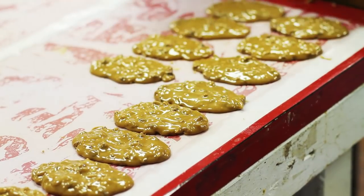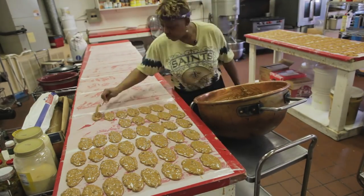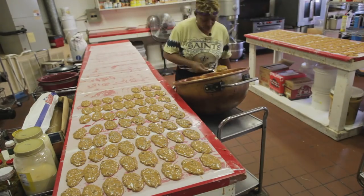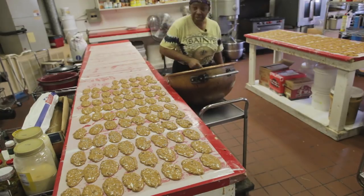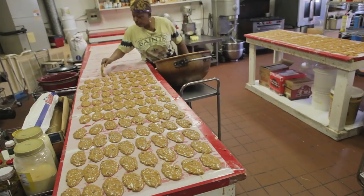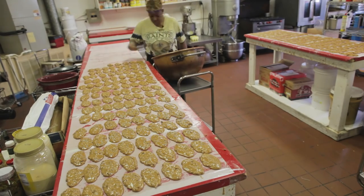People ask me, don't you get tired of making pralines? No. God has blessed me with the ability to make something that I really enjoy. For me it's not a chore, but a passion — I love making candy. A lot of people tell me that it shows. Because with all the praline makers in the city of New Orleans, everybody can make pralines in their own way. But when you have the community rallying behind your business, then you have a wonderful product.